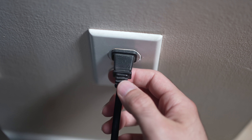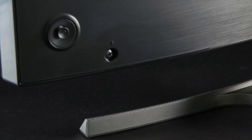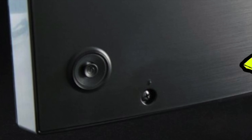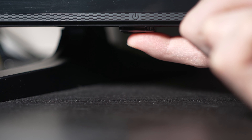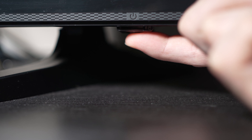Turn your TV off and unplug it from the wall socket. Now depending on the model you have, you may have a power button on the back or one on the front under the TV. If you don't find one, don't worry, just skip this step. But if you found one, keep it pressed during 30 seconds.